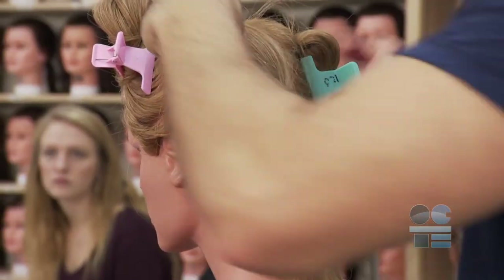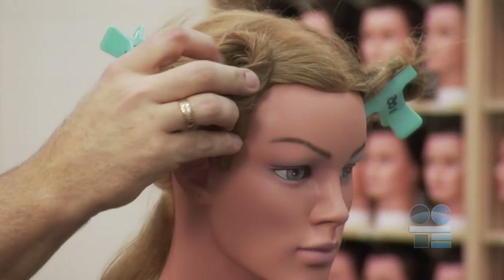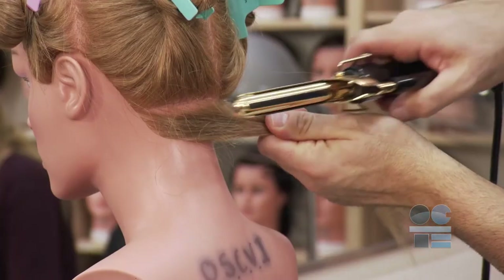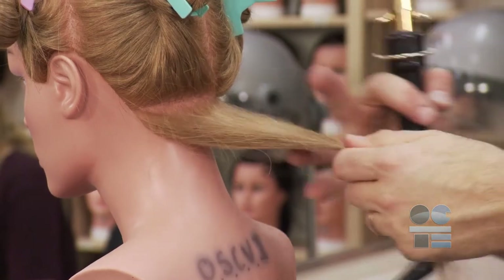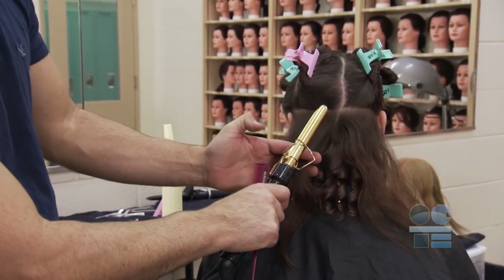Before you begin curling, you must properly section the hair. The section of hair that you should be working with should be the same size as the end of the curling iron. For example, if you are using a one inch curling iron, your section of hair should be one by one. This will give you more control of the hair and guarantee a better end result.